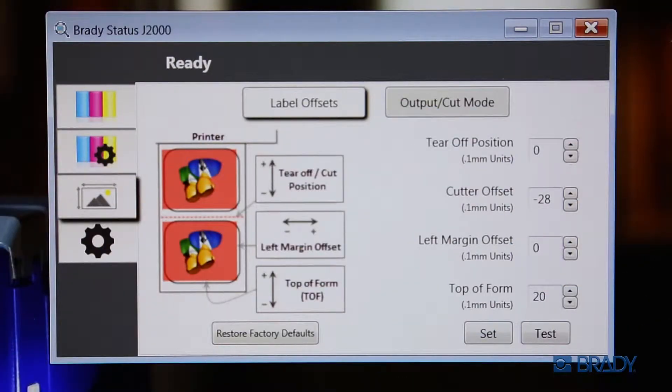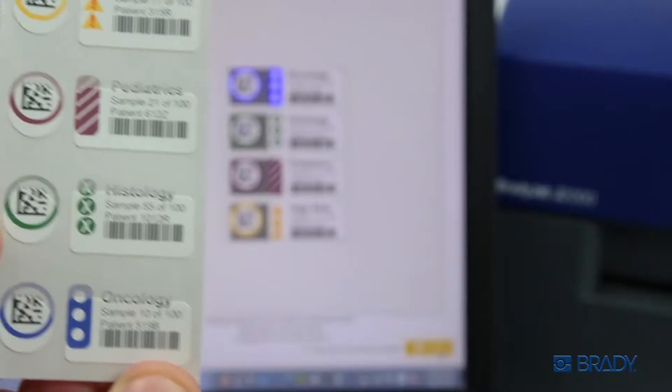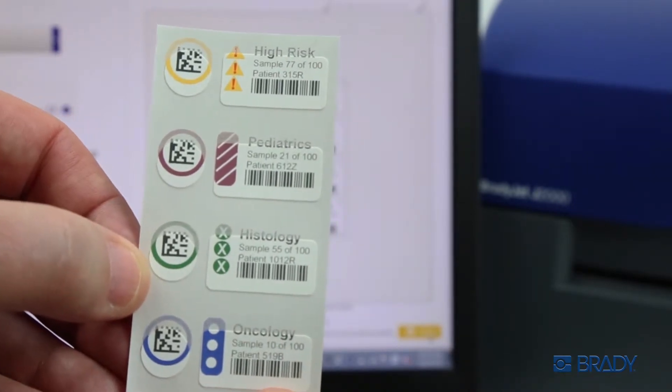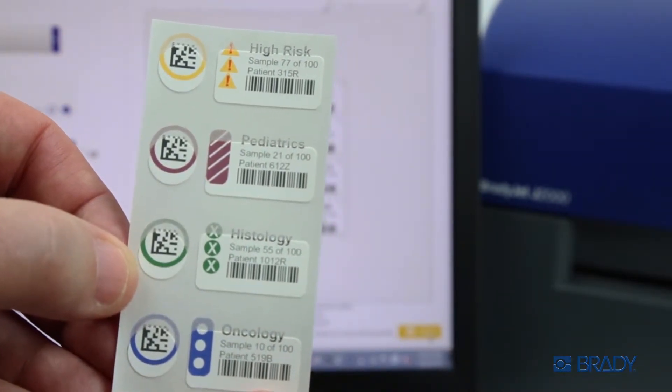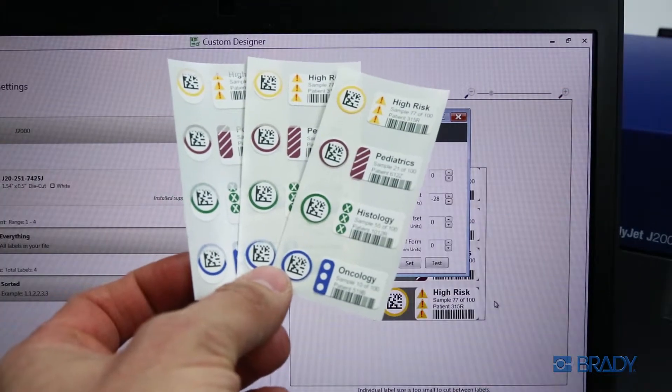You can adjust your print alignment and cutter offsets from the printer status window. Use the top of form adjustments to correct for prints that are out of alignment vertically, as shown here. Use the left margin offset to modify the horizontal alignment. Adjust and reprint samples until the print is aligned with the material, noting that increments of adjustment are made in tenths of a millimeter.